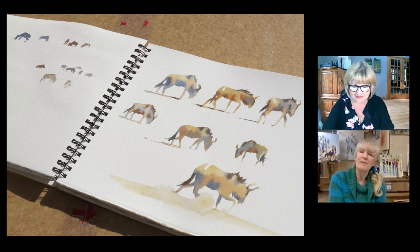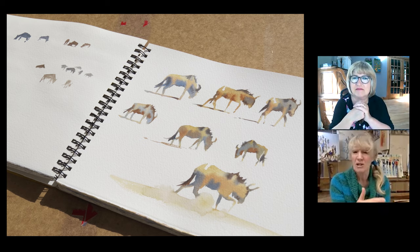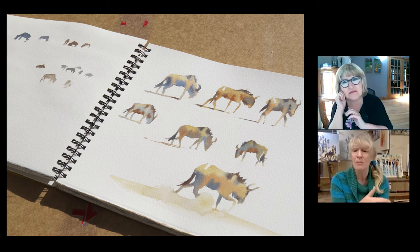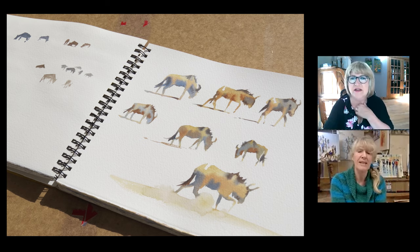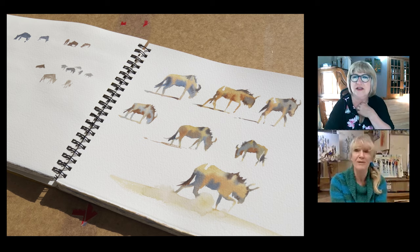I think the thing with watercolour is that because it's such a beautiful medium, it will reward you quicker than any other in terms of these quick sketches. It's a different matter when you're putting figures into settings, because once composition gets involved that requires a lot more skill. But for quick sketches, if you get confident in the medium and don't try and control it too much or push it around too much, it will reward you. It's not the unforgiving medium people think, if you don't overwork it.